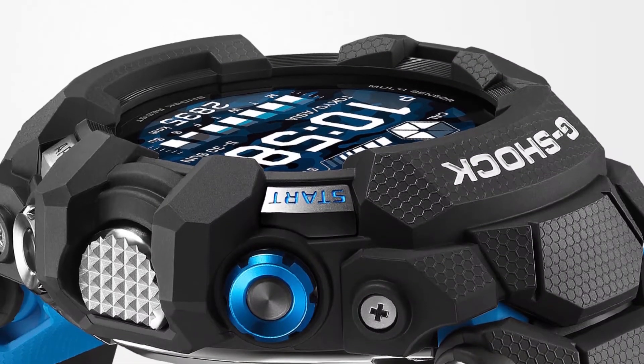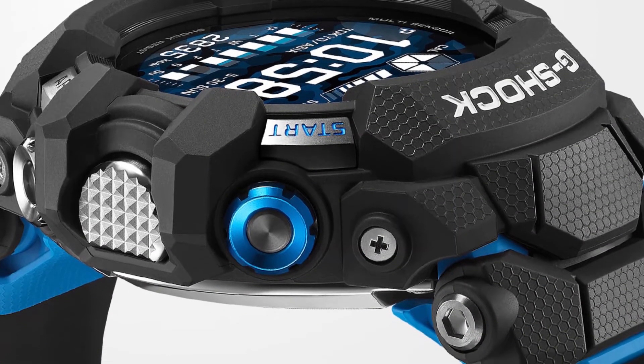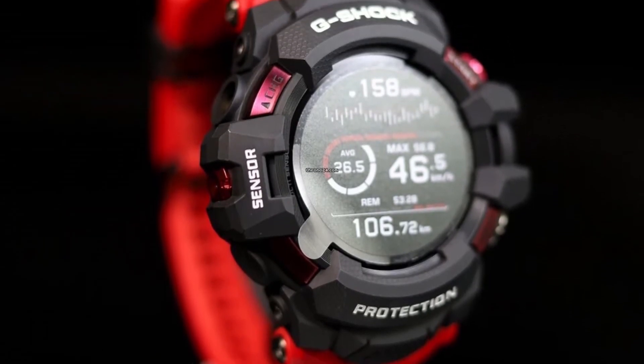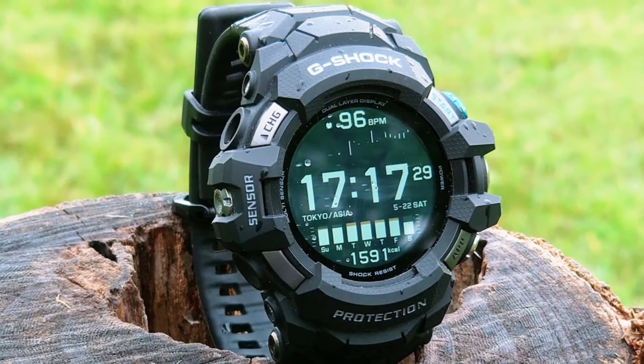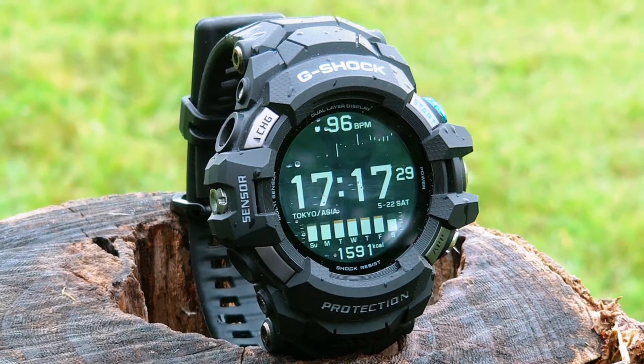Sensors. Like most smartwatches, the Casio G-Shock GSW-H1000 has sensors on one side of the case. It features a sensor for barometric altitude pressure that can be useful for people who like hiking. This smartwatch also offers a sensor for heart rate monitoring, as well as a magnetic compass and gyroscope.